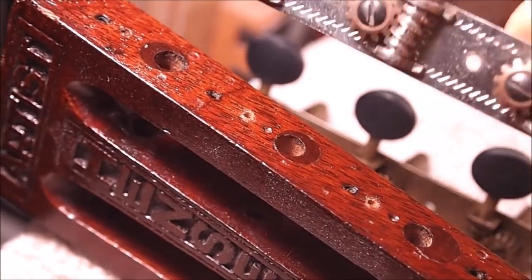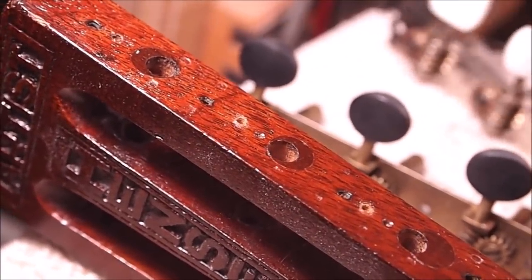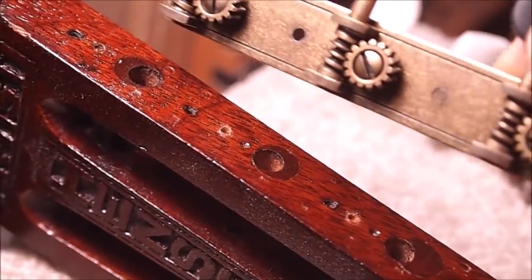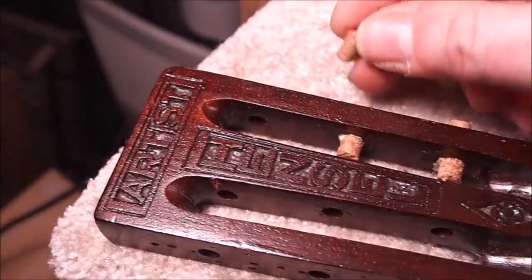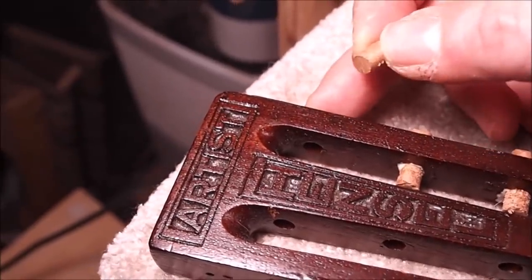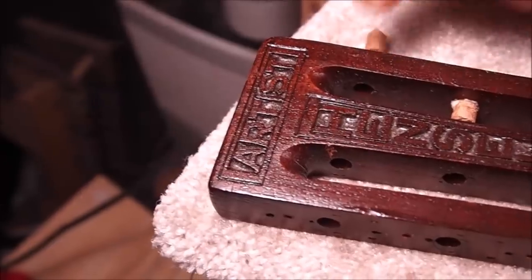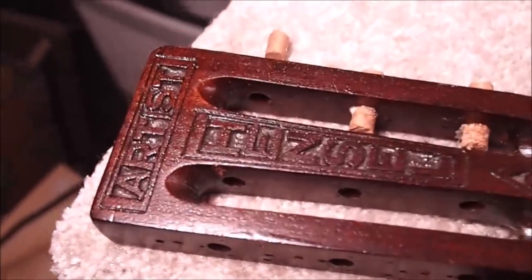These tuners were not only on backwards, but they have a non-standard spacing — someone came along at some point and plugged the original nice holes and put these on. Usually tuners have a 70 millimeter spread from outside to outside. I made some little side-grain plugs out of quarter-inch Spanish cedar. It's better than using a dowel because it's side grain — easier to drill through and it doesn't shrink differently from the rest of the headstock. I put a little glue on them: one in from this side, one from that side — a lot of plugs to do.